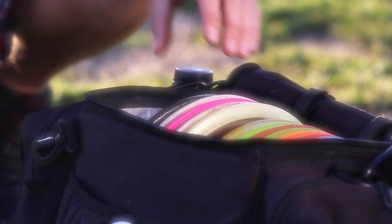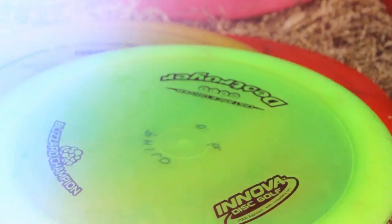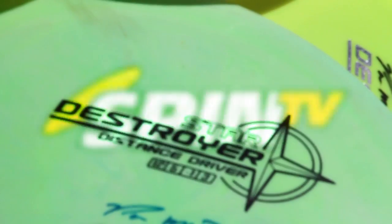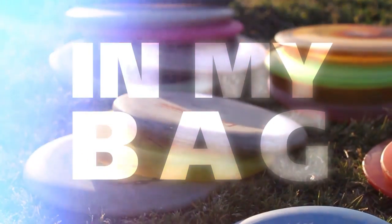Hey, it's the champ. You're watching SPIN TV. Hi, I'm Ken Climo. This is what's in my bag.